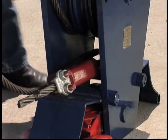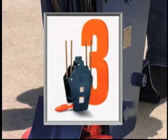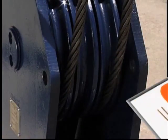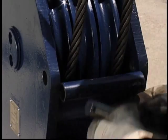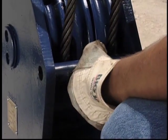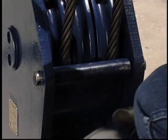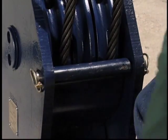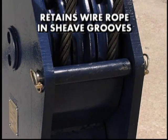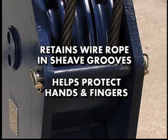Continue this process with the crane boom point shivs and the remaining block shivs. Step 3 is closing the shiv guards. After the Easy Reeve Crane Block has been reaved with the desired number of line parts, the shiv guards are easily returned to the closed position by simply swinging them upward. Then secure the shiv guards by aligning the side plate hole with the shiv guard pin channel, sliding the pin through the channel, and placing the retaining fastener on the pin. The shiv guards retain the wire rope in the shiv grooves, as well as protect hands and fingers working around the block.